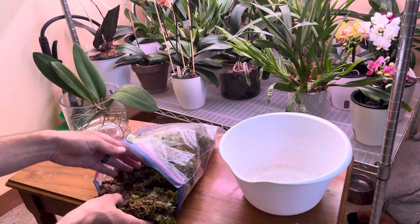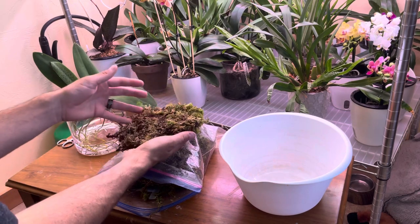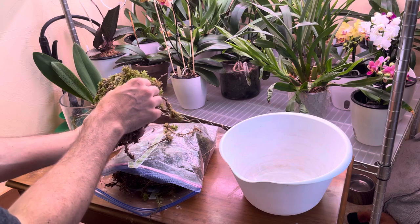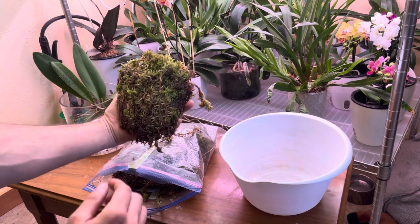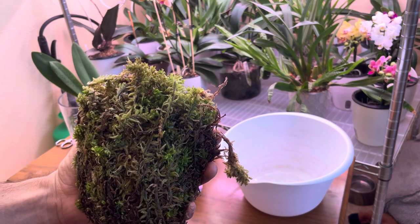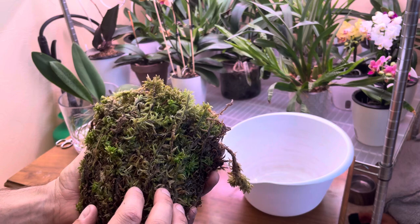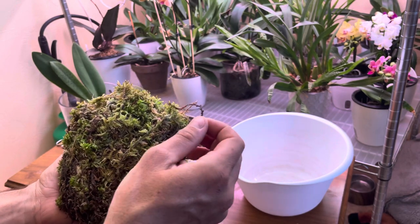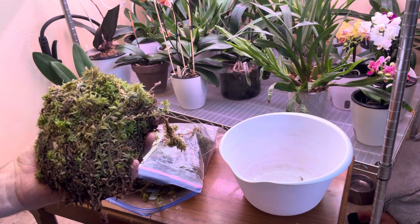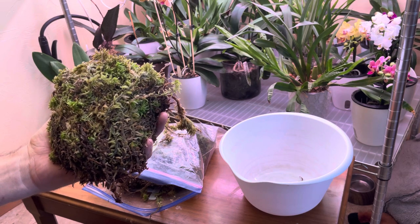It looks like the guy who cut this just basically ripped it out of a bog and threw it in a bag, which is fine — that means it's wild, good stuff. And if you can tell right here, that is pretty darn green. This is how I used to grow all of my orchids — in this really nice green live sphagnum moss. Right now I'm growing everything in dried New Zealand sphagnum moss, which works really well, but it's just not what I would prefer.